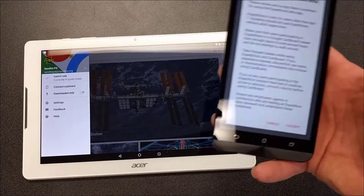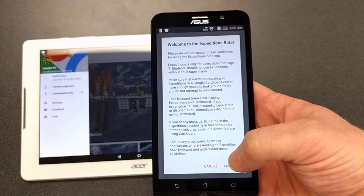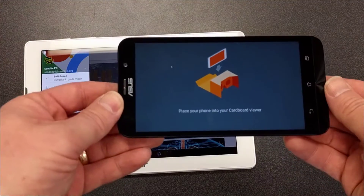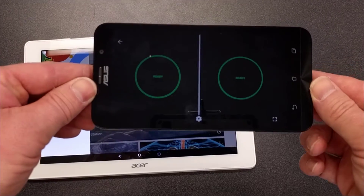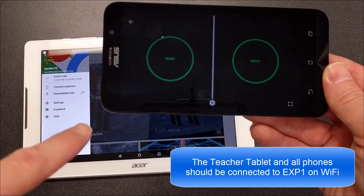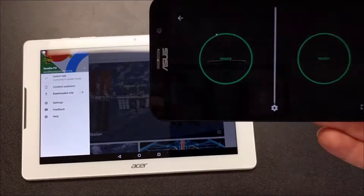On the phone, when you open Expeditions it shows you a welcome screen and you'll have to hit 'I Accept.' Once you do that it will show you the next screen, and if you tip it forward it will change to a screen where it's trying to connect over Wi-Fi.